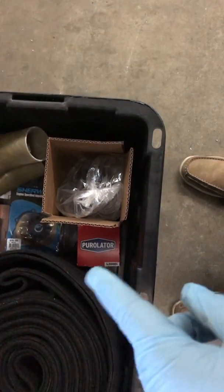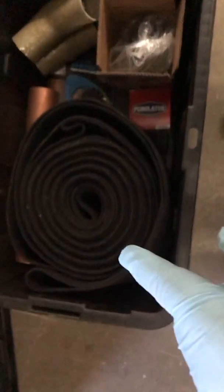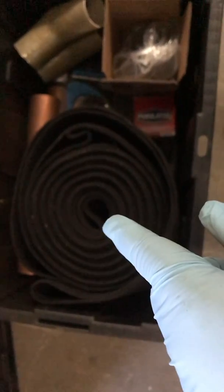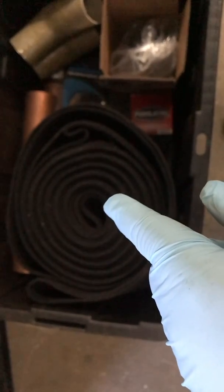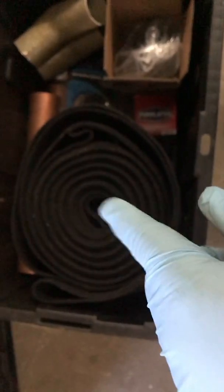We have a spare oil filter in here, and we have bunk carpeting for your boat trailer, because your boat trailer will skin the paint off of it as it exists right now. Your boat trailer is going to damage your brand new bottom on your boat, so we're going to put this carpet on.